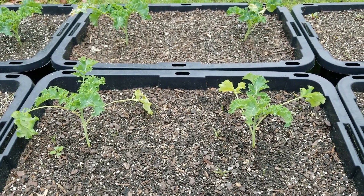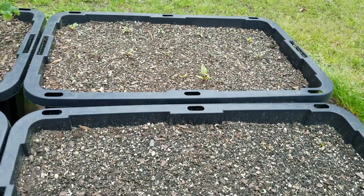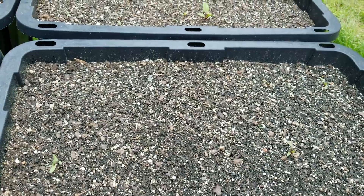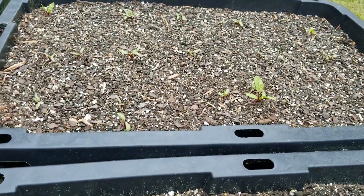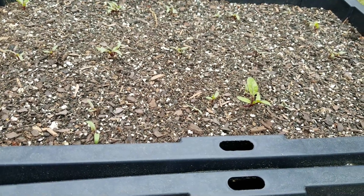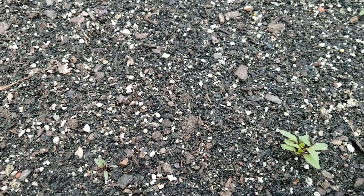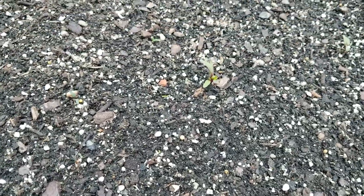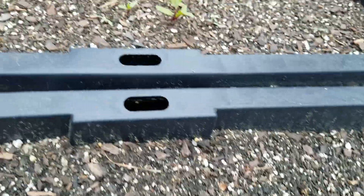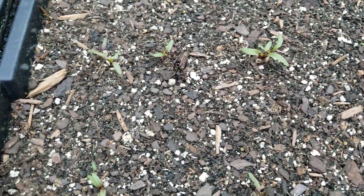Hopefully things will turn out pretty successful. Two of these totes are beets. I tried to find a different variety of beets but the only ones I could find were Detroit Dark Red. I planted them back in March and it seemed like they struggled because of the weather, which was pretty weird this year. But so far things look pretty good. At some point when they get big enough I'm going to have to thin them out. But I'm trying a different fertilizer to see if they will actually respond well.